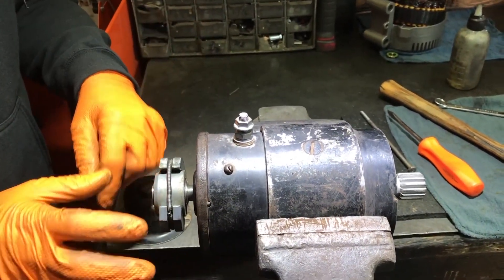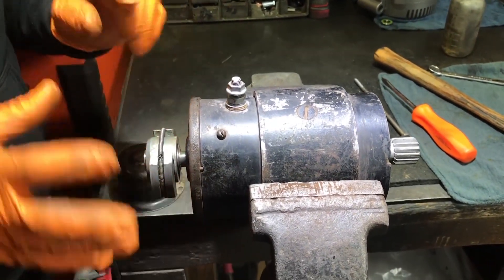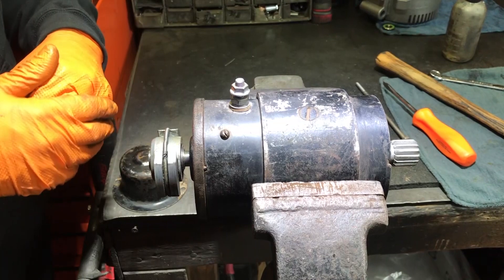This was something that they designed back in the 60s — a very, very neat design to help you stop that winch from free spooling backwards when it's hot.